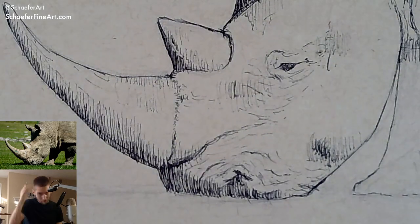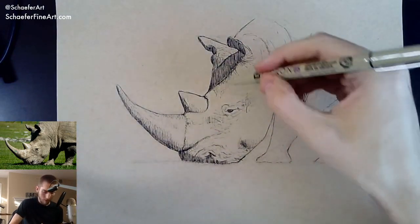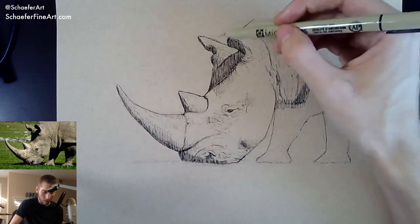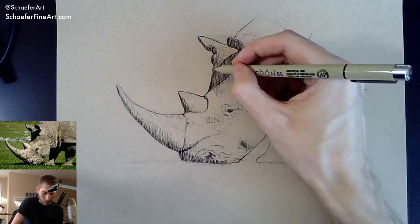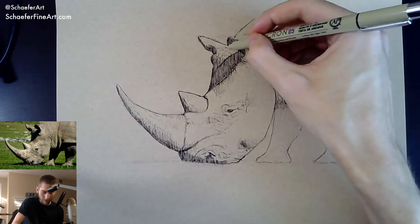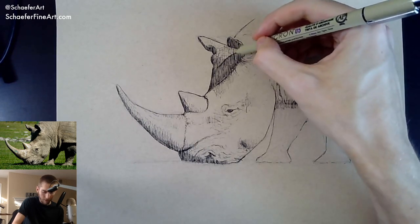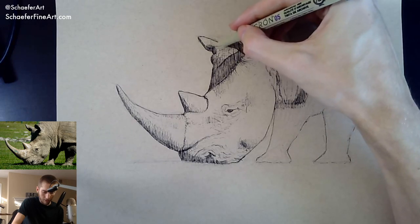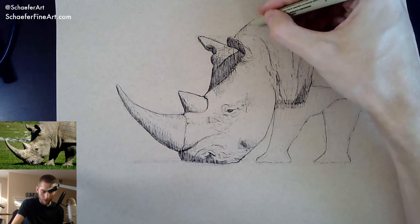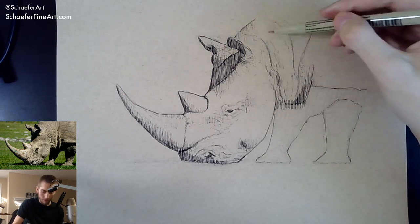What is your favorite thing to draw? I don't really have a favorite thing to draw. Animals are pretty cool — it's been fun drawing all these animals. I don't really draw a whole lot; I was really focused on painting. I really liked painting landscapes. When it came to drawing, I never really drew landscapes — they were much easier to paint. But then once I started drawing, I started drawing animals like this, and that's kind of just what I've been doing lately.